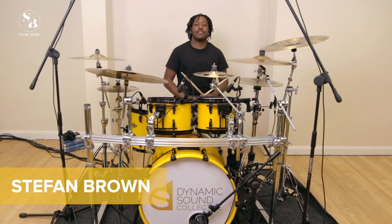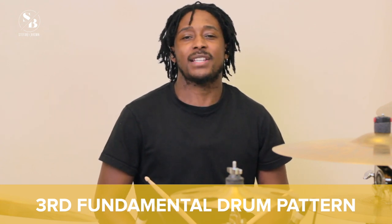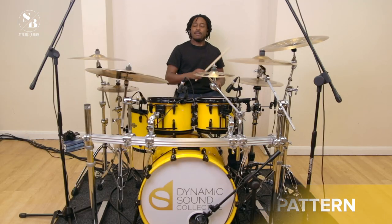Hi guys, welcome back. This is our third video of our seven fundamental drum patterns. Today we're going to be going back to our quarter notes, but this time we're going to be adding in another kick, so it will go a bit like this.